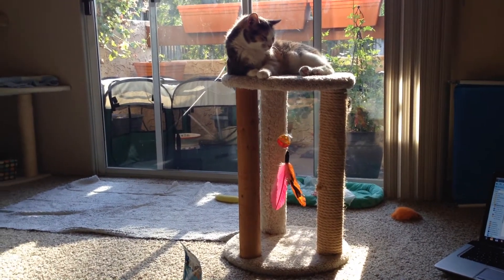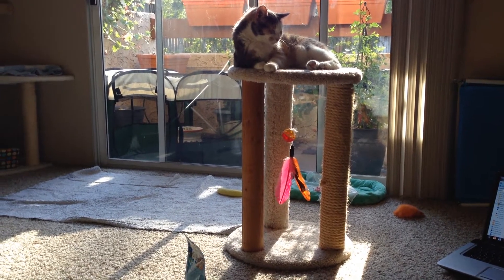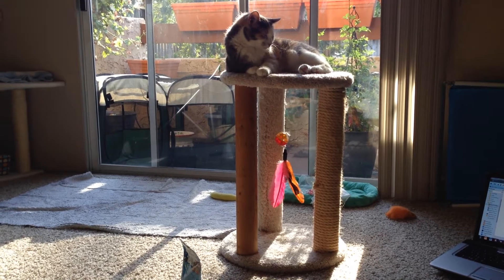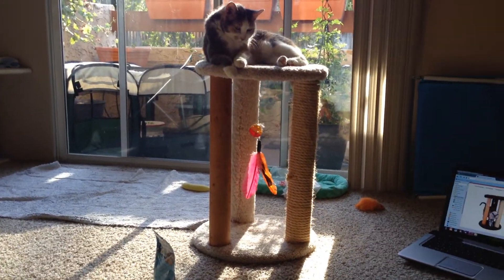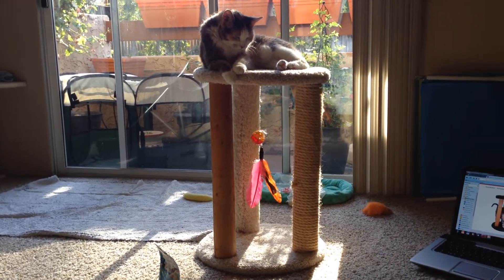This is a review for the new Cat Condos Round Multi-Scratcher. As you can see, Candy is sitting on it just like a queen. Both of my cats, Candy and Frisco, love to use it for scratching.